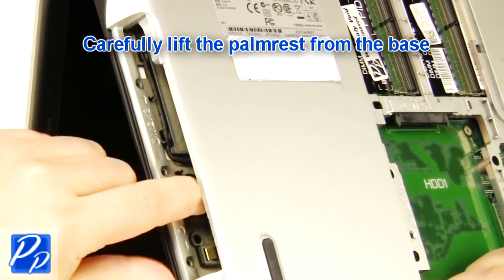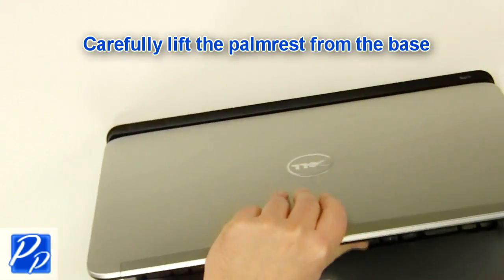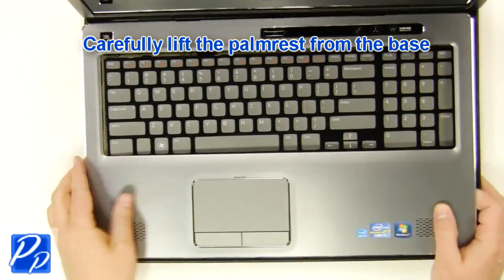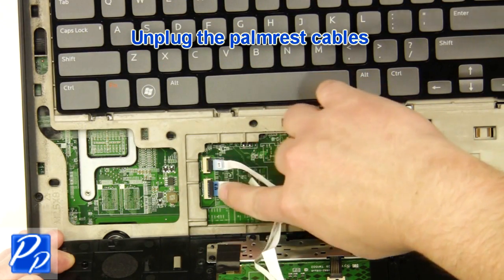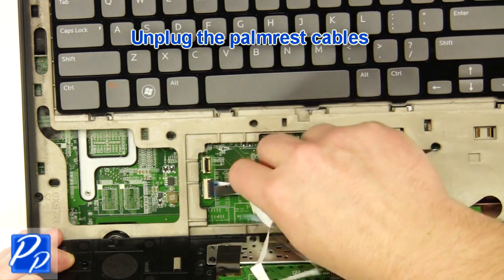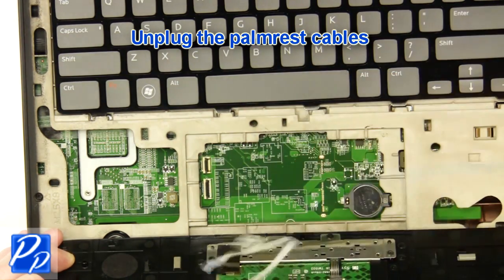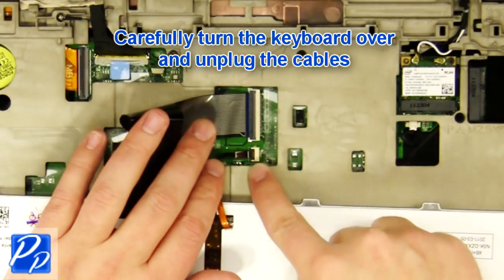Carefully lift the palm rest off of the base. Unplug the palm rest cables. Carefully turn the keyboard over and unplug the keyboard cable.